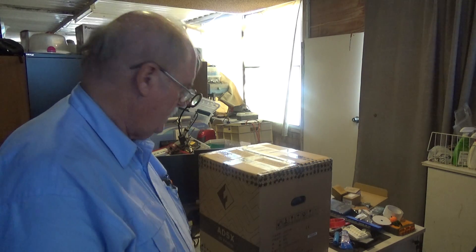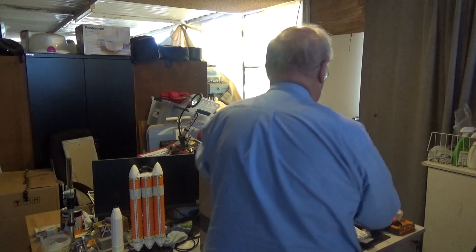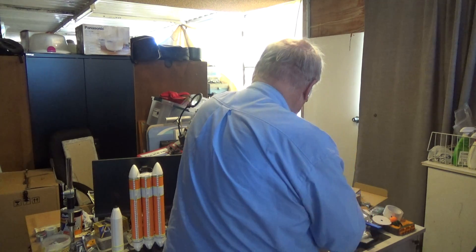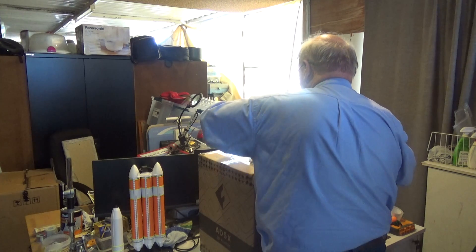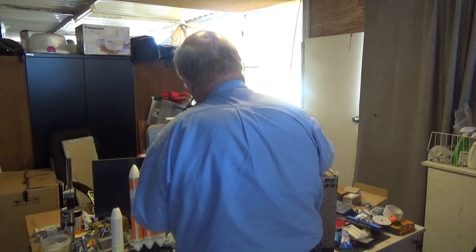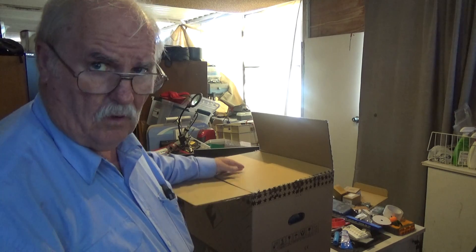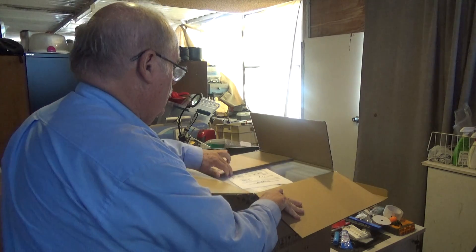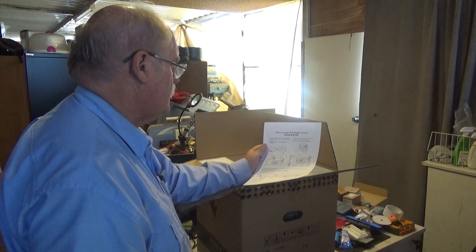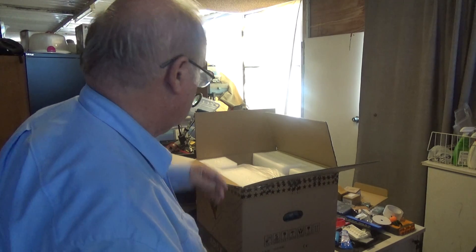The box here is the AD5X, so without further ado, let's get into it. As usual, I've always found FlashForge pack things very well. First thing we have is how to install the display screen, a quick start guide, and then we're into the nuts and bolts, shall we say.